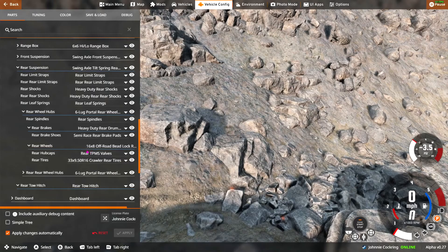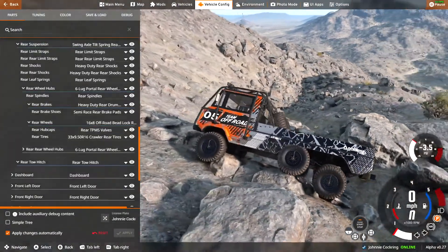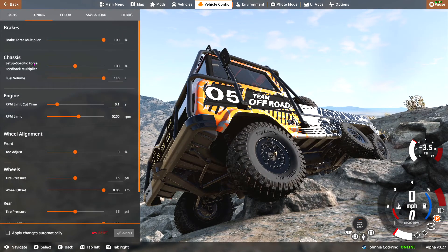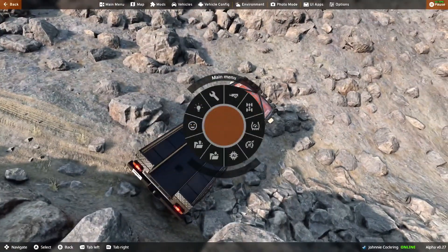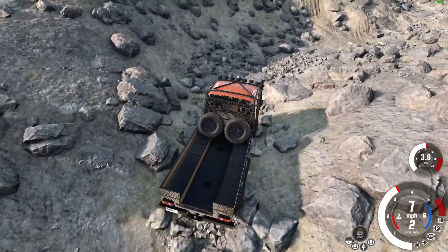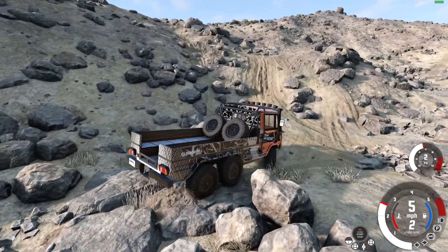Oh, we're already on 33s — there's not much bigger than that. 35s exist but not for this apparently. I feel like some 35s would be perfect. There seem to be a whole lot of options here but you can't even do any ride height adjustment — that's a bit of a bust. Stay out of arcade mode on this thing; it's a little broken for some reason.